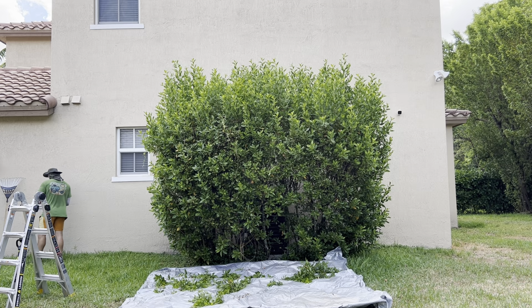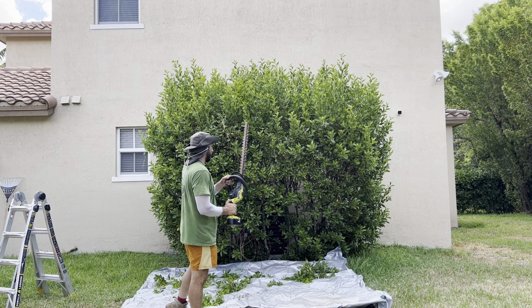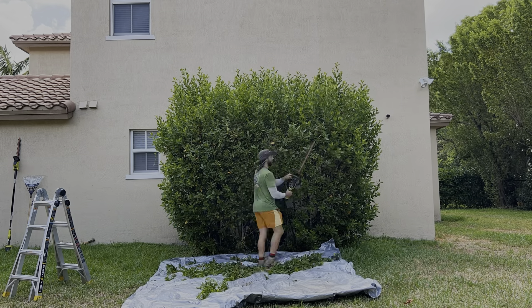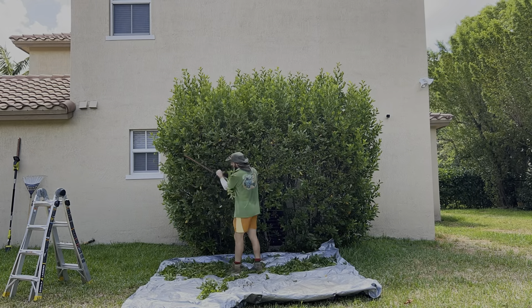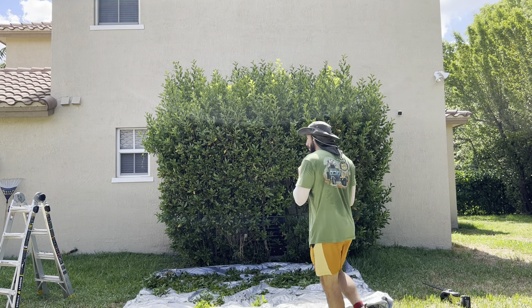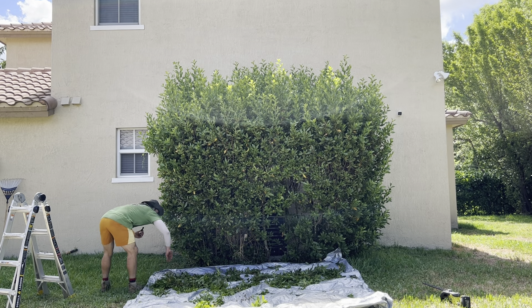This next portion is going to be time-lapsed because I am going to be using the hedge trimmer. As you can see, using the hedge trimmer is absolutely amazing — it's like cutting through butter. It cuts a whole lot faster. I would say it speeds you up about 300%.